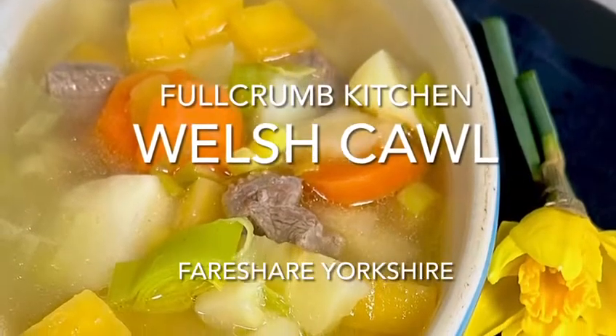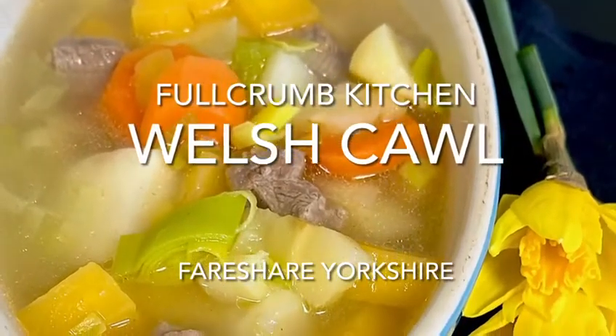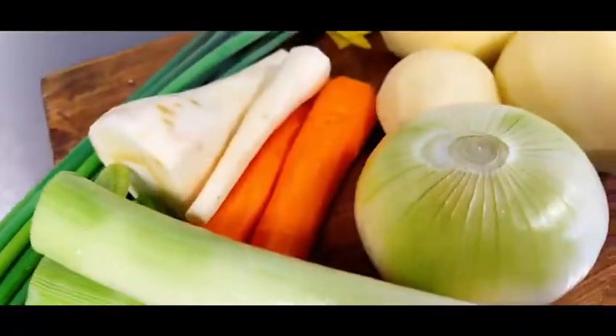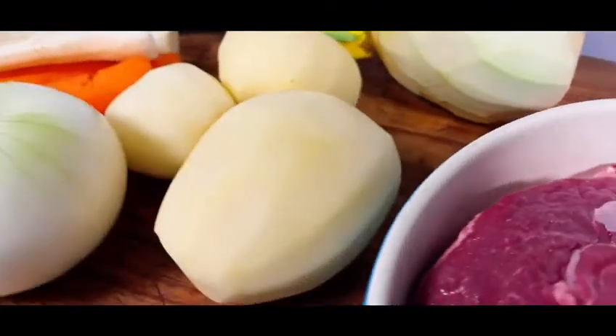To celebrate St David's Day, we've had a go at making Jamie Oliver's Welsh Cawl. This delicious recipe is easy to make and uses humble ingredients. Have everything ready and let's cook!